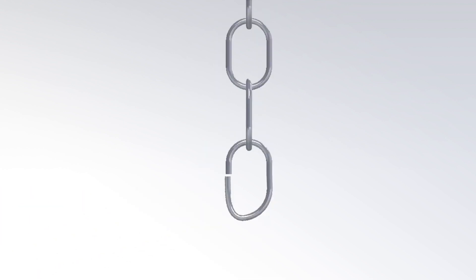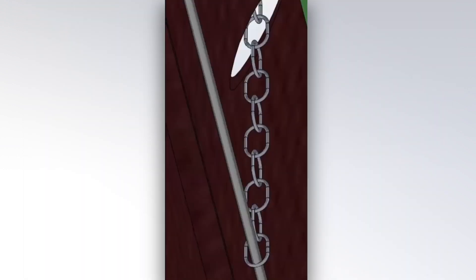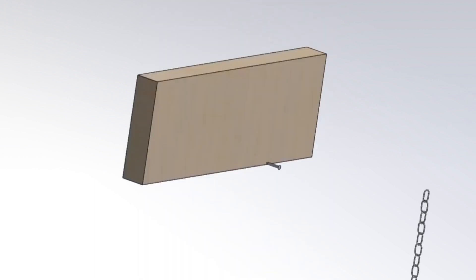Use pliers to pry the link open. Slip the opened link onto the horizontal cable. Pinch the link shut with the pliers, closing it onto the cable. Drive a nail into a rafter, leaving at least one inch of nail sticking out from the rafter. Hook the chain on the nail. To adjust the horizontal cable, move the chain links up or down and re-hook onto the nail.